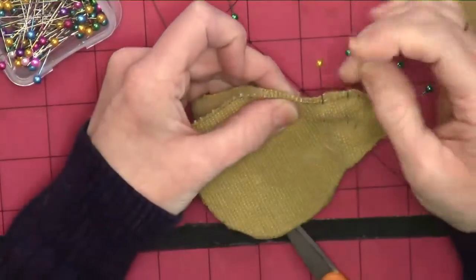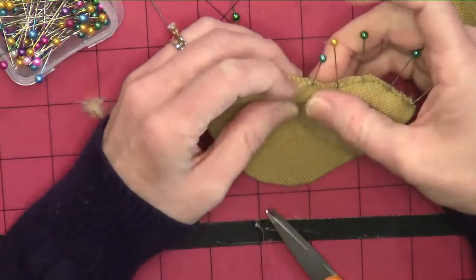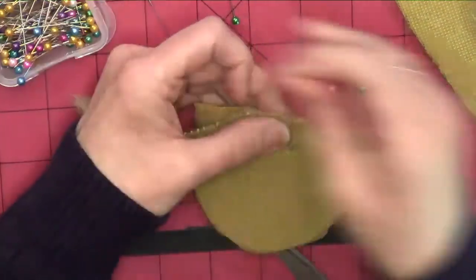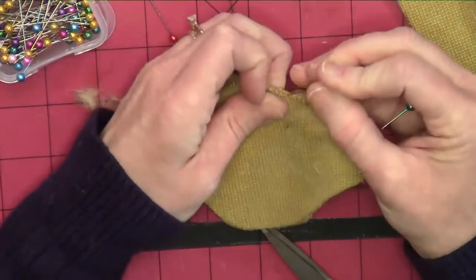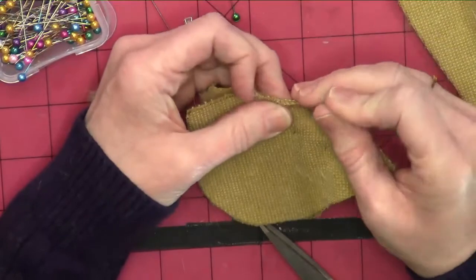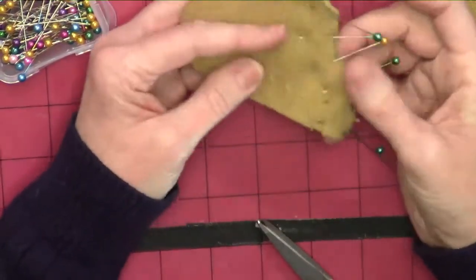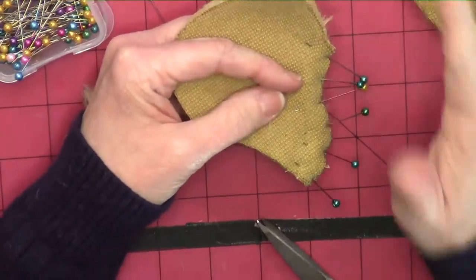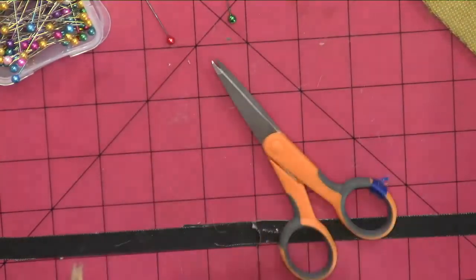So I'm putting the pins in perpendicular to the edge, and I'm putting the little ball out because I will be taking these out as I sew. I do know that this is a bad thing to do if you're a seamstress — I do sometimes run over the pins. But this is not my machine, so I'm not going to run over the pins. So I have them placed out like this so that I can sew this seam.